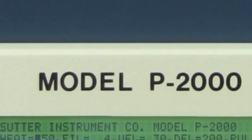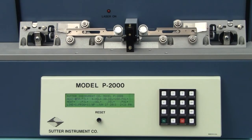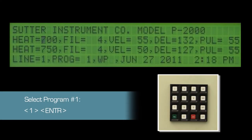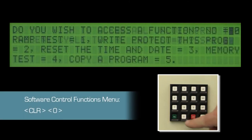On the P2000 puller we will copy program number 1, a sample program, to program 71. On this model you need to be within a program in order to access the copy function. So let's select program number 1. Hit the clear key followed by 0 to access the software control functions menu.